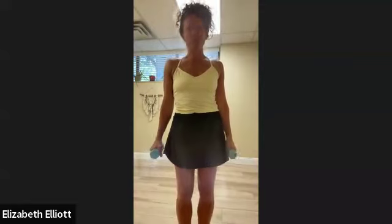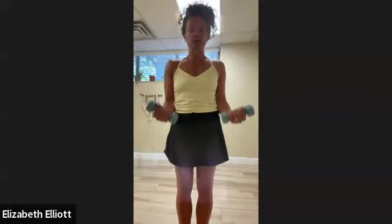Hands are down by your side. Ideally you're working up to eight to ten, maybe twelve to fifteen reps, two or three sets. Palms are down by your side — rotate the palms up and then bicep curl; slowly bring them down as you rotate the palms back in towards your legs, then up and squeeze, then down.